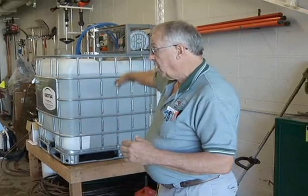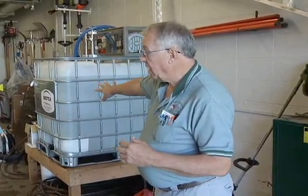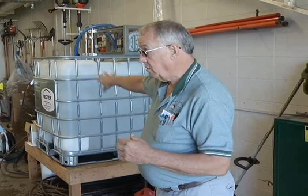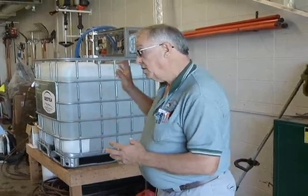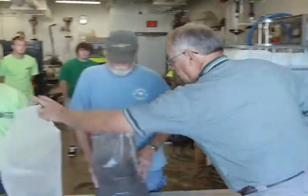If it was that way, we'd start this, we'd aerate it, we'd let it sit in here overnight, it would be around 70 degrees, and we'd be good to go. Once that's done, we're going to start by developing the mix.